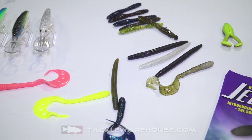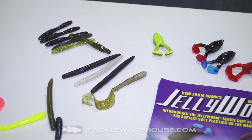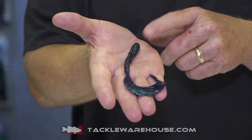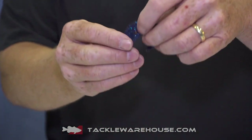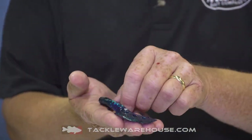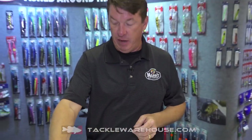At ICAST 2018, we're in the Mann's booth with four new products in the Jelly Worm series. First off is the Jelly Waggler — a retro setback lure they've had for many years, now brought back in Jelly Worm soft plastic form. It's got a lot of holes in it, so it's going to make ripples going through the water. You can Texas rig it or fish it weightless, and several new colors are coming out.